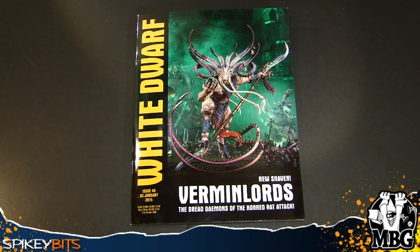Hey guys, MBG here with a look at the latest White Dwarf. This is issue 49, dated 3rd of January 2015, and pretty much is jam-packed with the newest kit for Games Workshop, the Verminlord.